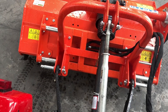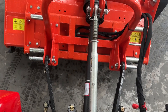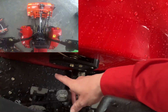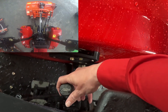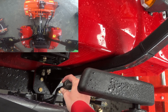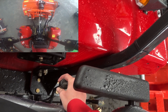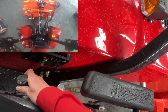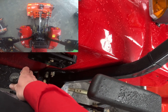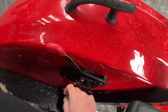The tractor, as we said, has a flail mower on the back. We've got other videos showing how to attach the flail mower and the PTO shaft on our YouTube channel. To raise and lower, use this lever here - pull it back to raise, push forward to lower. We also have the hand throttle.